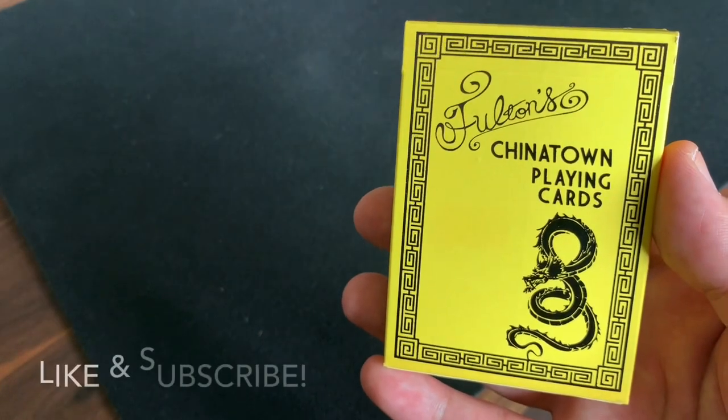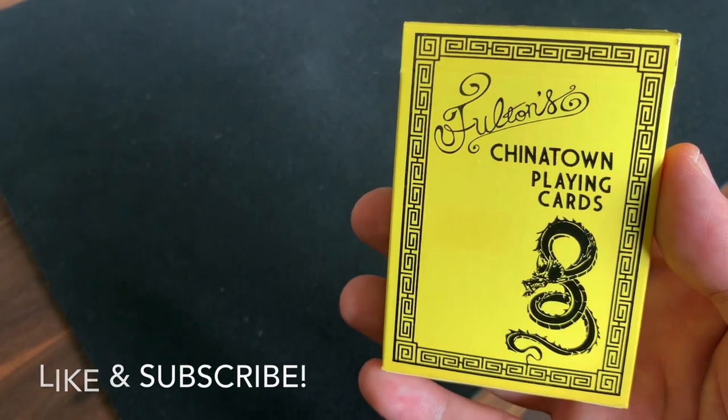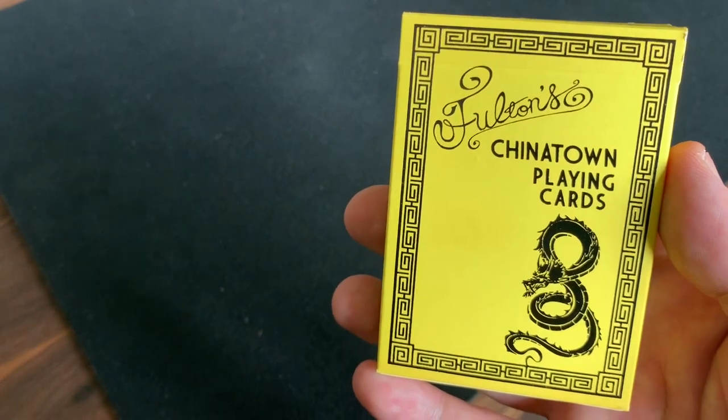Hey there, I am back with another deck review. Today I'm going to be looking at Fulton's Chinatown Playing Cards Game of Death Edition from designer Brad Fulton and the Danaday Playing Card Company, otherwise known as Art of Play.